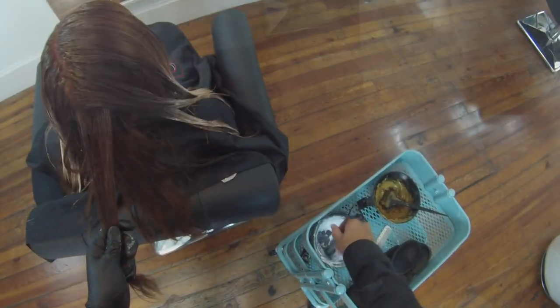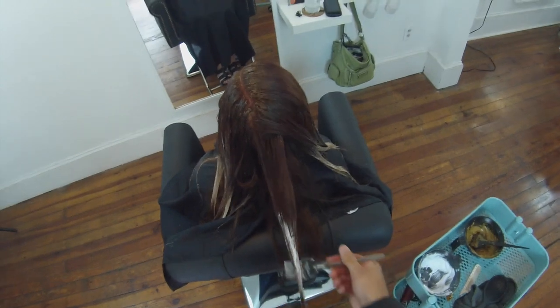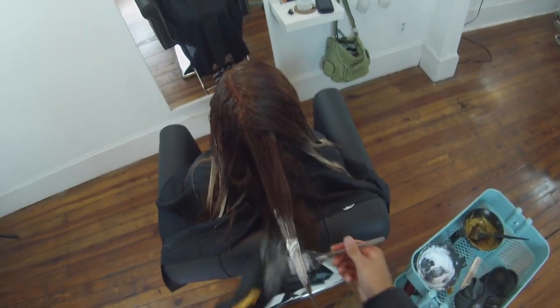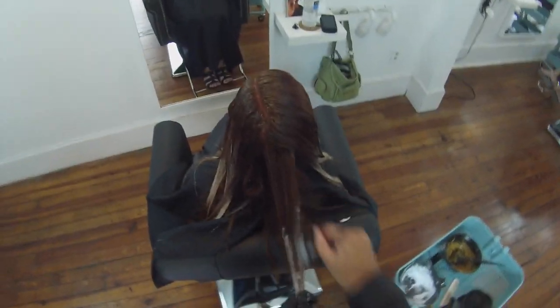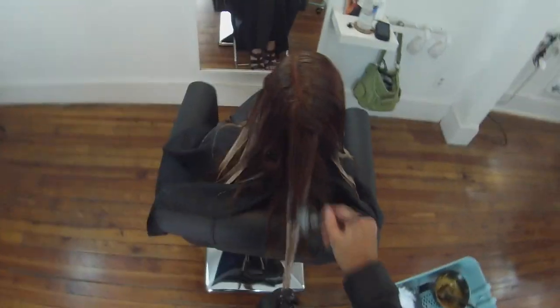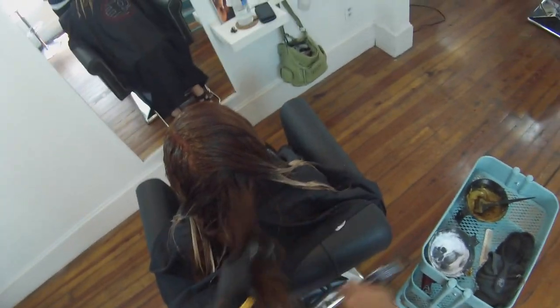Still working the color through the ends and then feathering it up the mid shaft. Another good thing to do with this technique is to make sure that you don't go to the same spot every time. Because if you go to the same spot every time, you're going to have really light ends, it's going to get dark quick, and then it's going to be dark the rest of the way up — giving you that two-tone color. You really want to make sure that when you go in, you take one section and paint it a little higher than the rest, because then you get those ups and downs throughout the look so that when you smooth out the hair you don't see that two-tone feel.